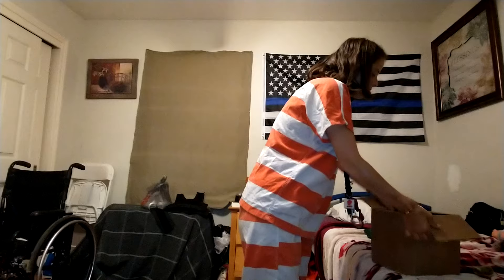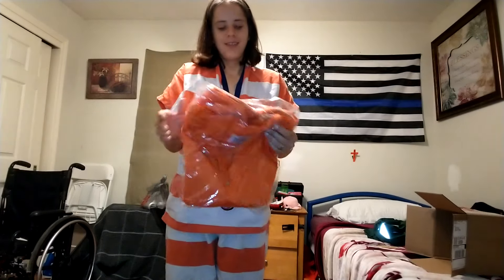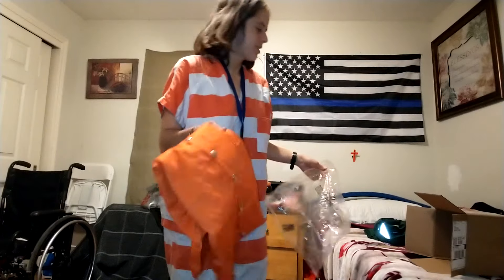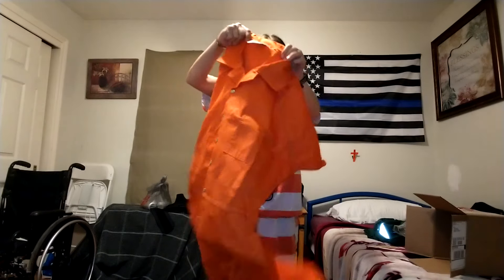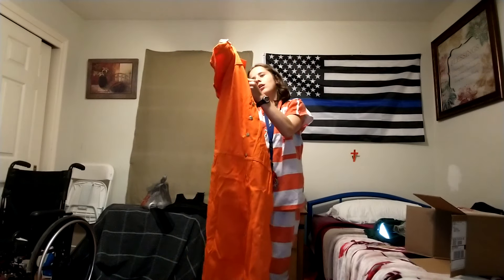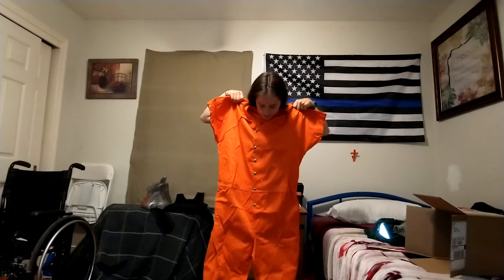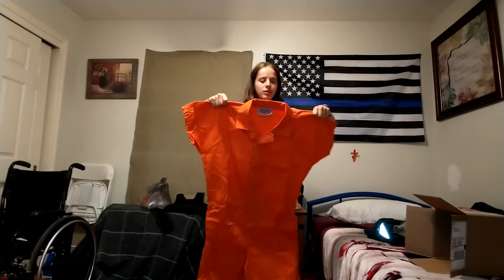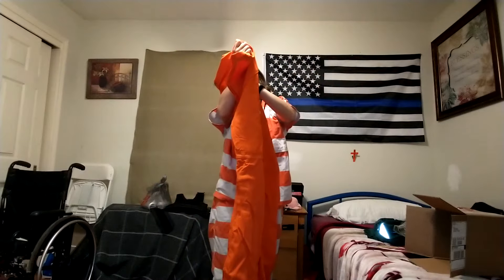Open up the box — ooh, damn, whoa, that's big. Size medium. Wow, that is big. This is a size medium.